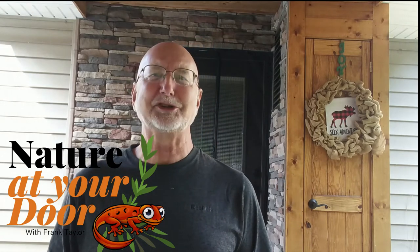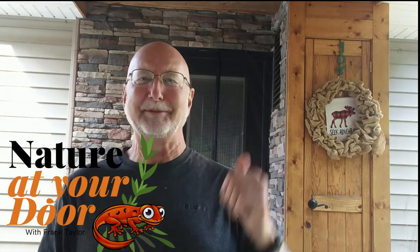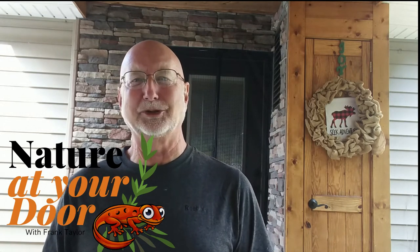Hi, this is Frank Taylor with Nature at Your Door, and I'm at my door, and I want to show you some more things about what you can discover right outside your door.